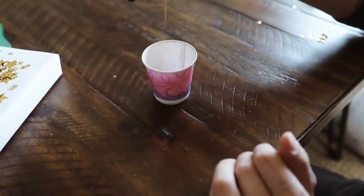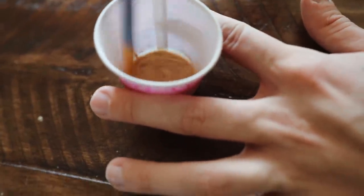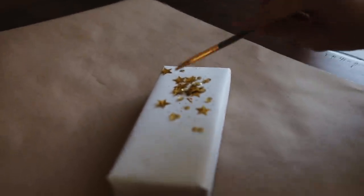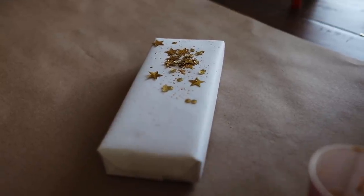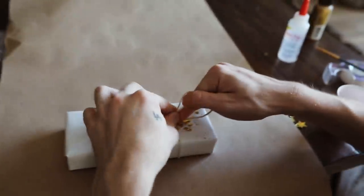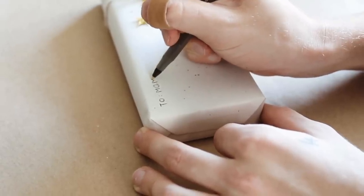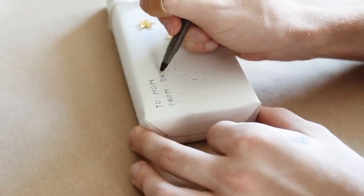Once I added all the sequins, I used a little bit of gold paint, watered it down, and used a paintbrush to splatter gold dots onto the gift, filling in the open gaps between the sequins to create a kind of galaxy effect. Then I used a little bit of twine with a gold string running through it, and on the left side — because it looked a little bare — I just added 'To Mom, From Drew,' which finishes off this galaxy-inspired present.